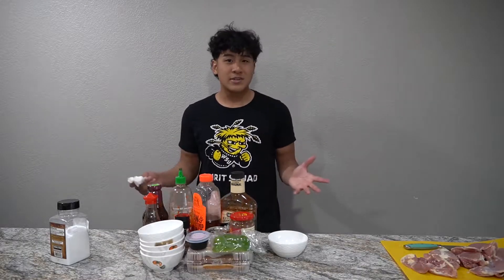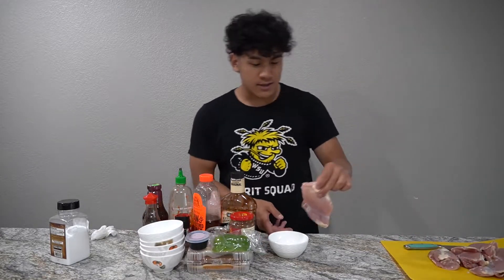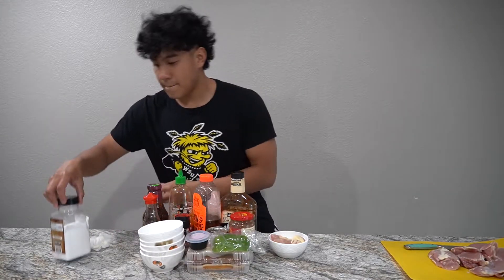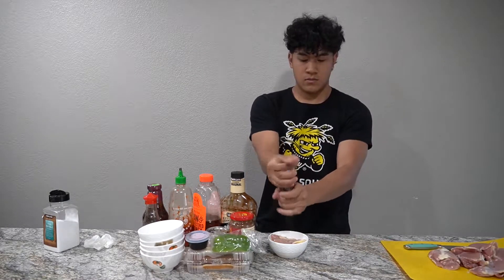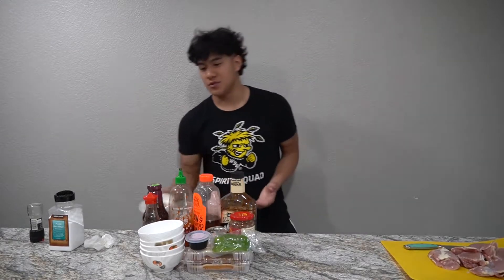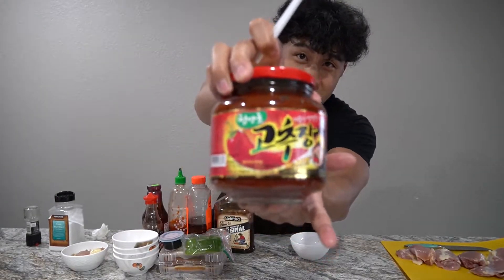The first recipe is salt and pepper — very simple, but it can taste really good if you do it right. Put your chicken thigh in the bowl, add some salt and pepper, mix it around, let the water set out. That's it. First one done: salt and pepper, very simple.